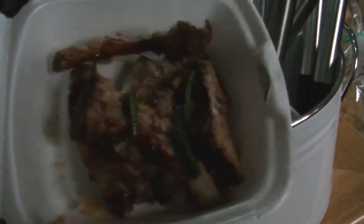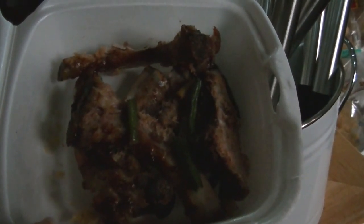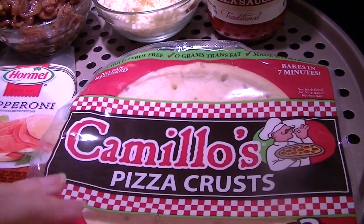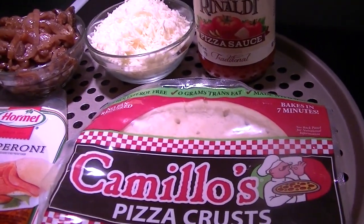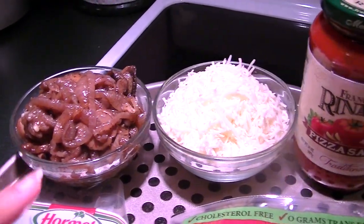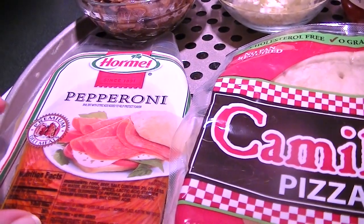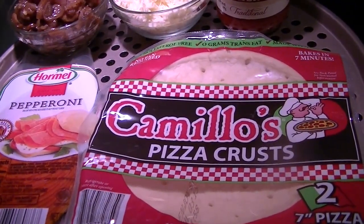We used one of our Save CT Now coupons at Little Mark's Big Barbecue — I'll show you what I had next. So I've been asked to give a review of these Camellio's pizza crusts. I have two of them — they bake in seven minutes. I have all pre-made toppings: onion jam and mushrooms from the other night, part-skim mozzarella, some Francesca Rinaldi pizza sauce, and Hormel pepperoni.